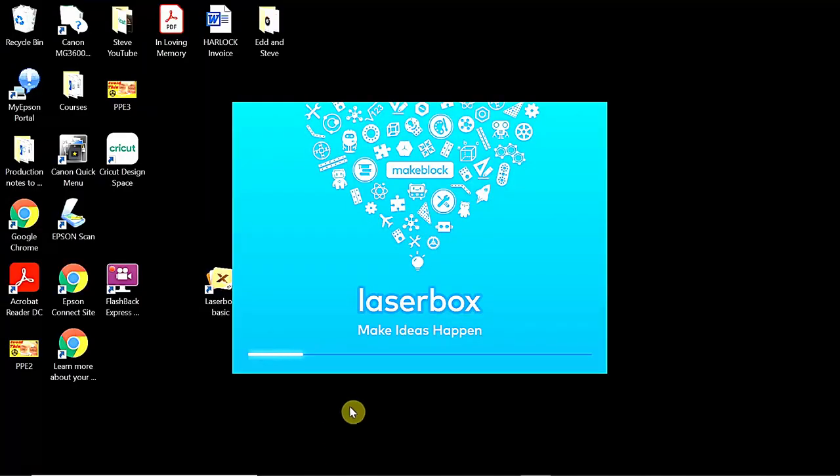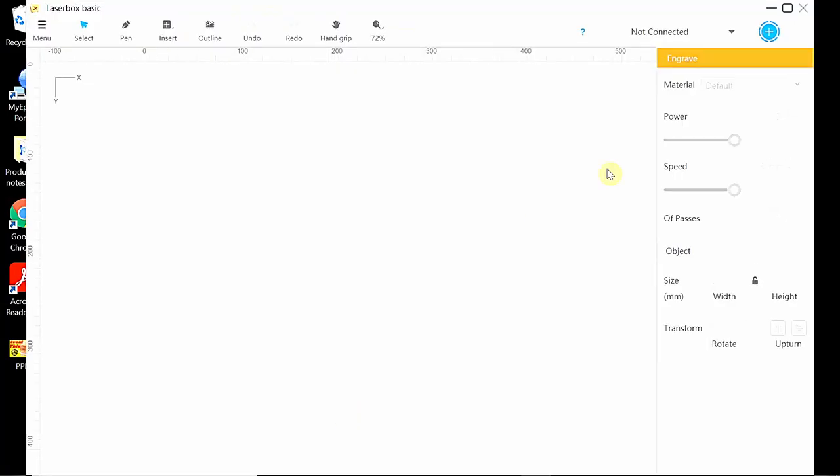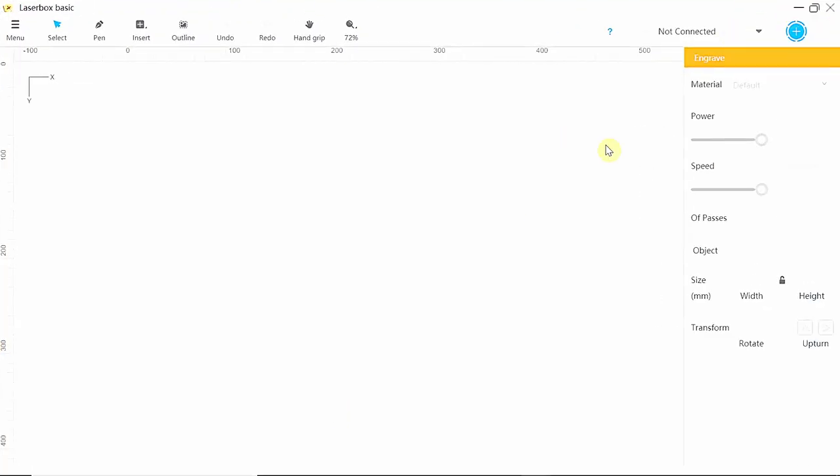Before I do that, I have to import this into the XTools D1s laser's software, and that's fairly easy to do. All I need to do is open Laserbox Basic — it just takes a few seconds to open.